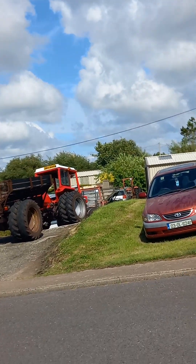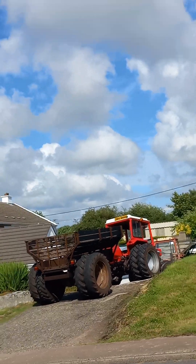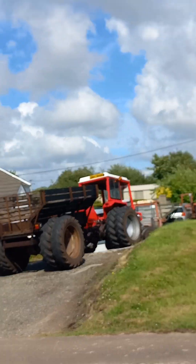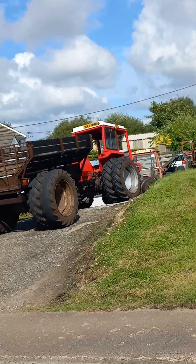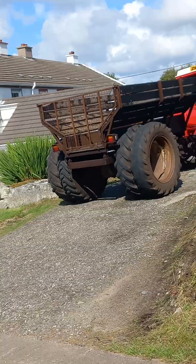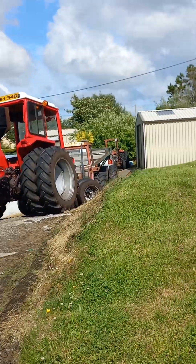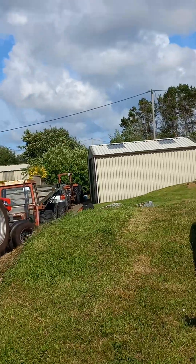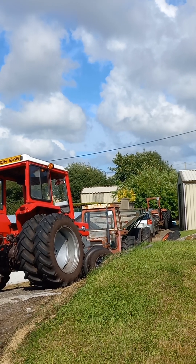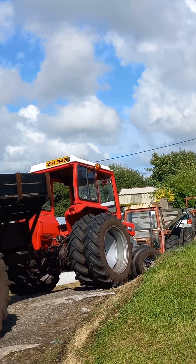Well guys, here's another one just rolled in. Empty load and all spruced up with a paint job. Now you can compare this as you did on this part, but back there behind it, it dropped its load and it's parked for the night.